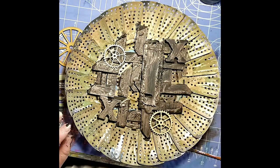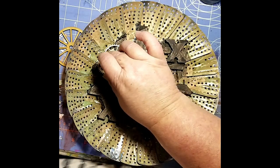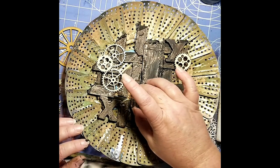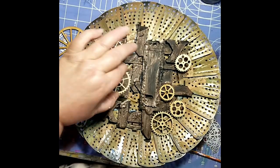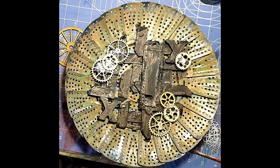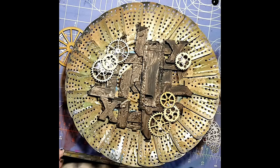Now I'm just adding in some metal gears. I've had these in my stash for a while. I'm pretty sure that some of them came from the jewelry section at the hobby store. I'm just arranging them to something that's pleasing to the eye, keeping in mind that I'm going to have a focal point right there on that long part of the middle. I'm using Deco Art mixed media adhesive by iCraft, and I really like it.